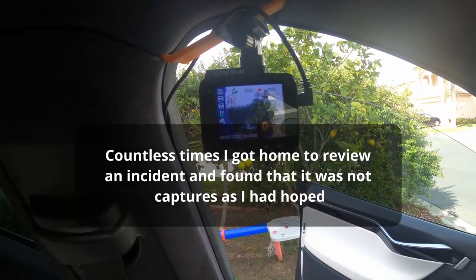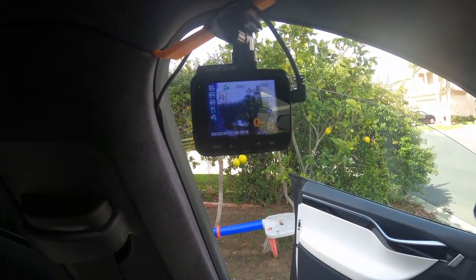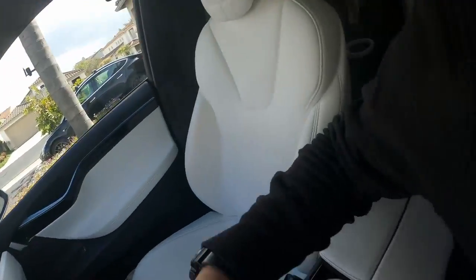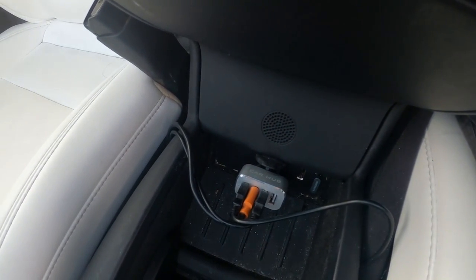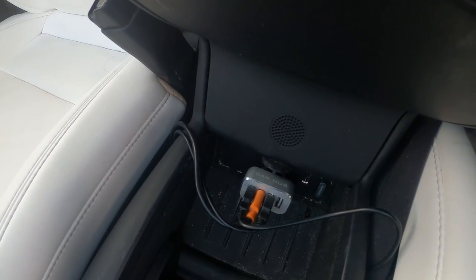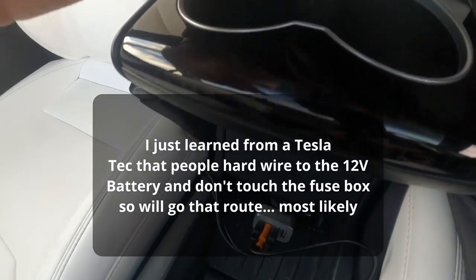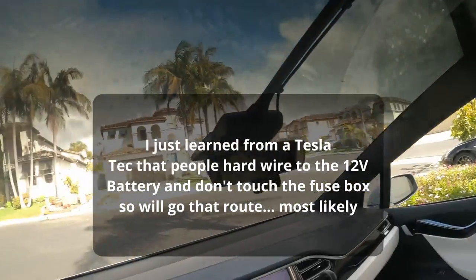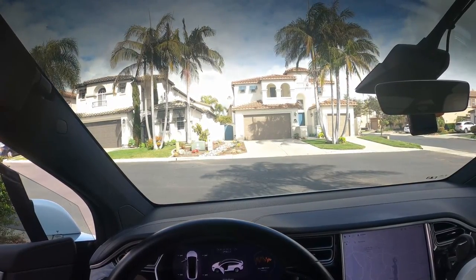I do recommend hardwiring the dashcam into your car's fuse box — that's the most reliable way to do it. I haven't done it yet because I was having some trouble with the Tesla's fuse. Tesla uses a really small microfuse and I could not find a fuse tap to do it with easily. So I haven't done that yet, but I do plan to at some point. If you've done it with a Tesla before, please let me know — I'd love to know how you set up your dashcam hardwired in a Tesla. Thank you.